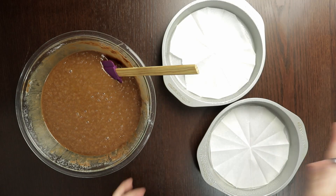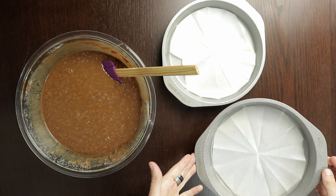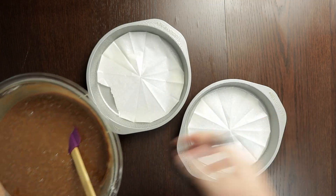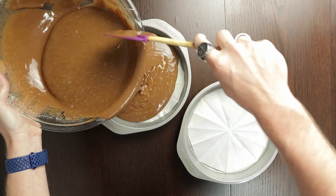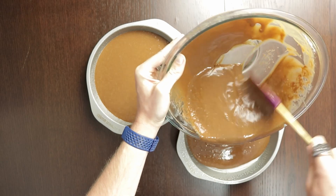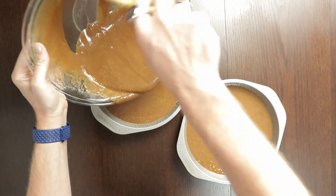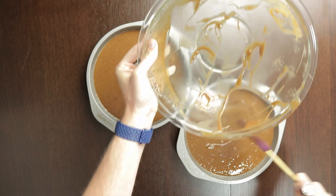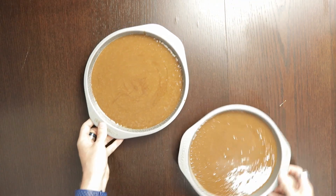To bake our cake I've prepared two nine-inch round baking pans. I have sprayed them with non-stick spray and I've also lined them on the bottom with parchment paper — there is no chance that this cake is going to stick. So I'm just going to divide the cake batter evenly between the two pans. I just pour and eyeball it. I think that's about even. And now let's head to the oven.